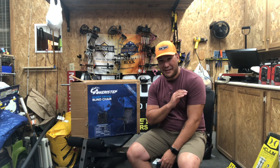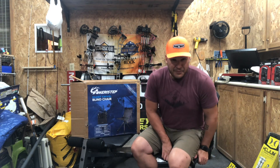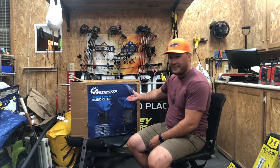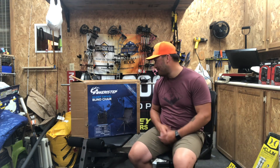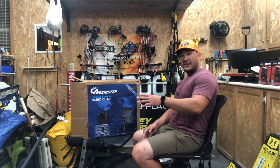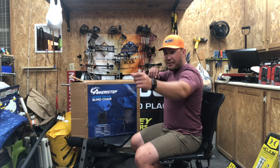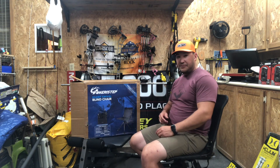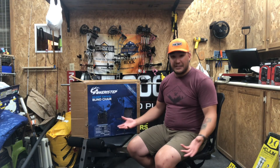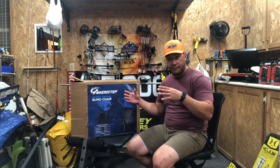If you can figure out how to put a ground blind up, this is going to be no problem. Now let's talk about what it's like to sit in it. Swiveling around is silent, as the chair is marketed as a silent swivel blind chair. The other thing I noticed right away is that it's nice to have the back support, and my back end doesn't sink back — so if I need to sit forward to make a shot I'm not having to scoot to the edge like with a camping chair. I can just lean forward and I feel like I'm in good posture to make that shot happen. So far it feels very comfortable and I'm excited to see how this feels when I'm actually in my blind.